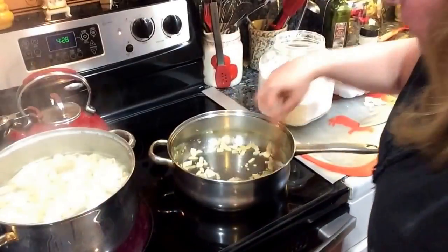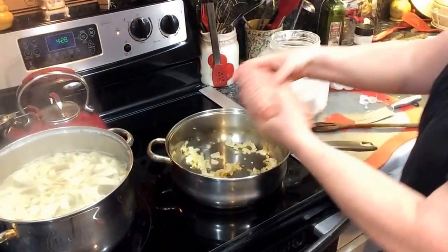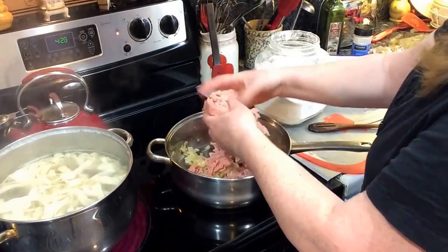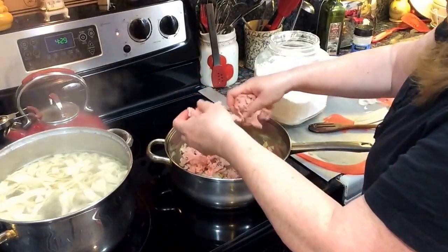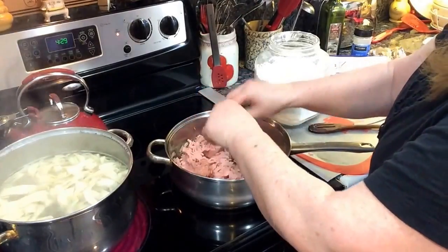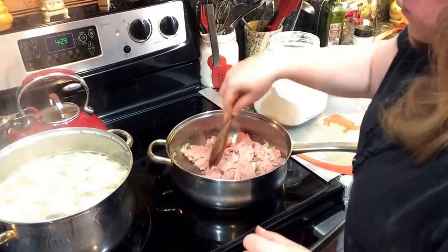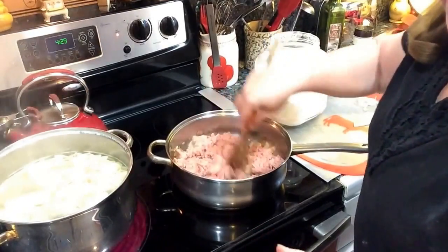The onion is just starting to brown a little bit now, so I'm going to add my pound of ground turkey. You can use hamburger if you like — it would be healthier if you used a lean type or drained the oil off after browning. I'm just going to brown up this ground turkey and then show you how to make it creamed.